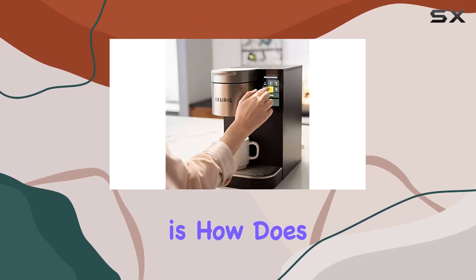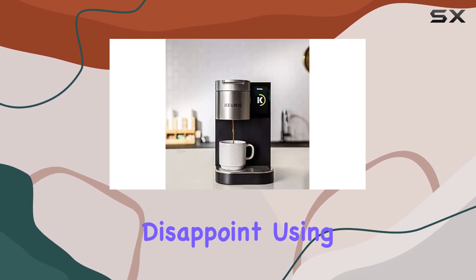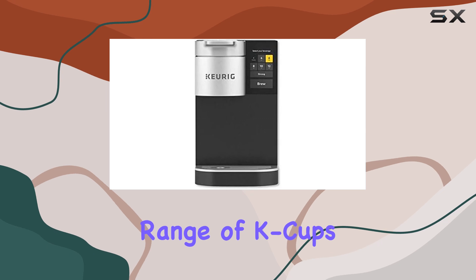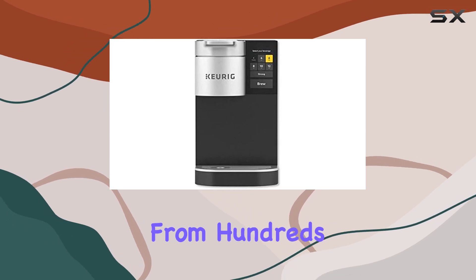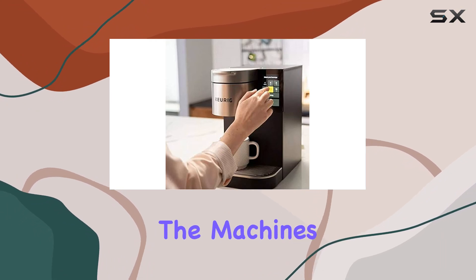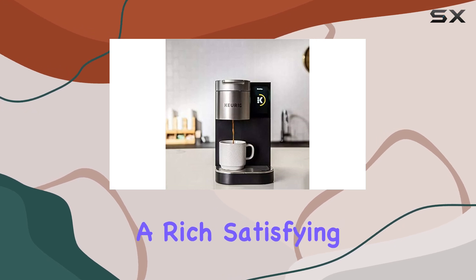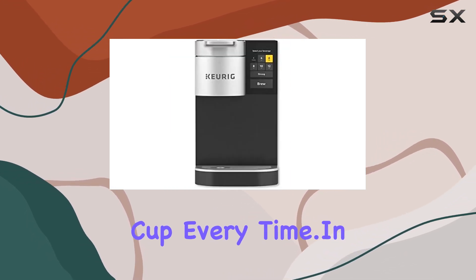However, the real question is: how does the coffee taste? The K2500 doesn't disappoint. Using Keurig's wide range of K-cups, users can select from hundreds of flavors and brands, ensuring that every cup is exactly to their liking. The machine's brewing technology extracts the full flavor of the coffee, resulting in a rich, satisfying cup every time.